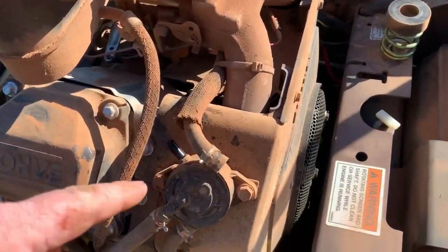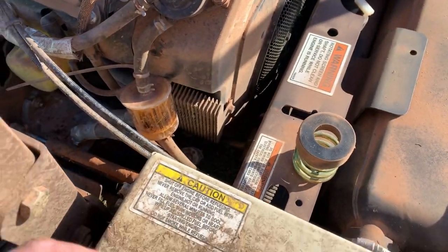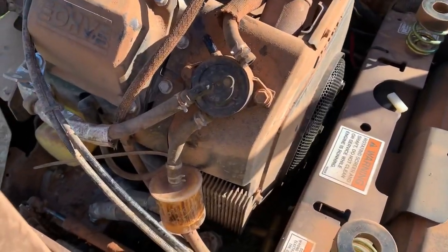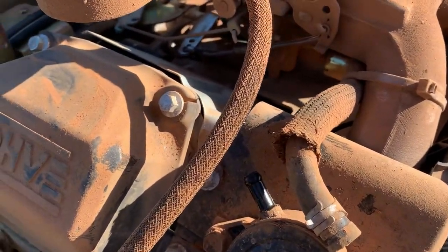So the first step I'm going to take in the diagnosis of this no-start is just see if it's getting fuel. He said he put gas back in it, so just spin the motor over and see if fuel squirts out of the fuel pump.